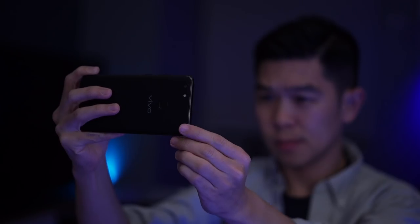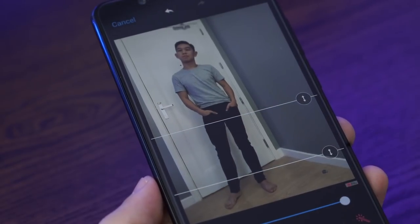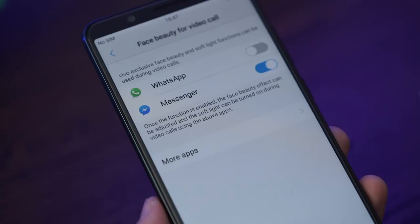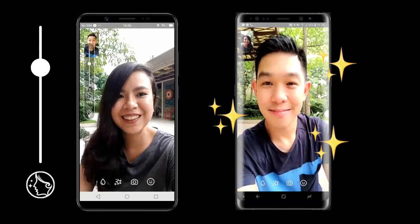Beauty mode also allows you to make yourself look taller in photographs. Our beauty and lifestyle expert Isa will have more thoughts, and you can read all about it on GadgetMatch.com. Another cool feature: face beauty can now be used during video calls. So if you're on a Facebook Messenger or WhatsApp video chat with someone you want to impress, you can use it. Just don't shoot the messenger.